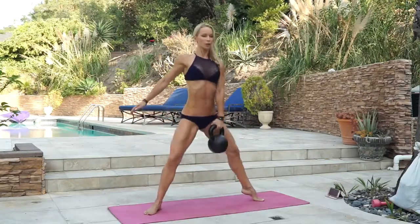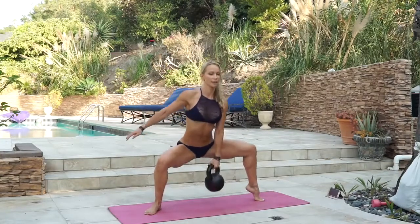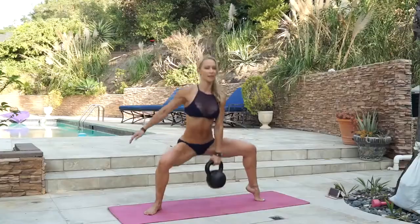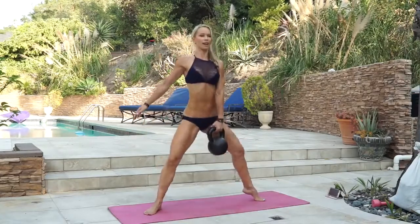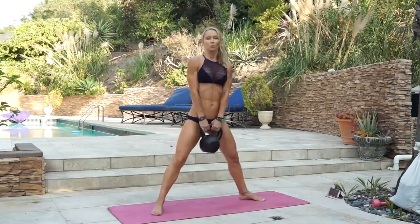Completing ten reps on the second side of the one arm weighted heel elevated sumo squat. Then put the kettlebell aside — we're gonna do the last bodyweight exercise.